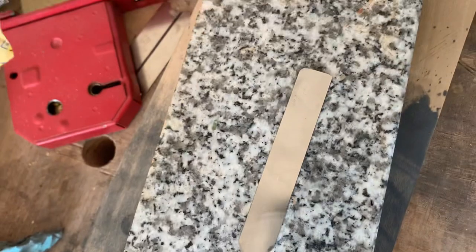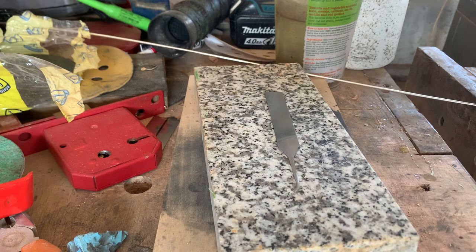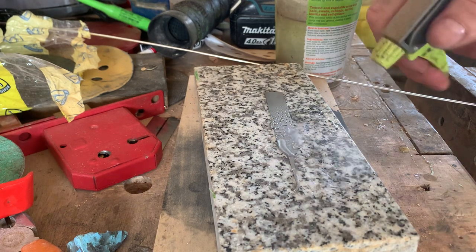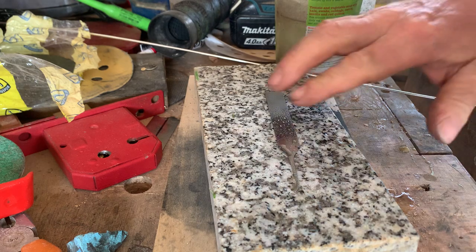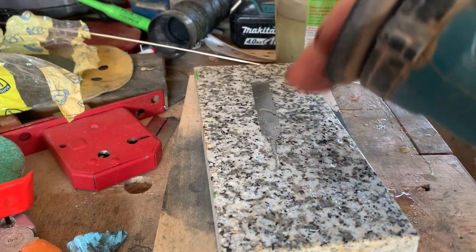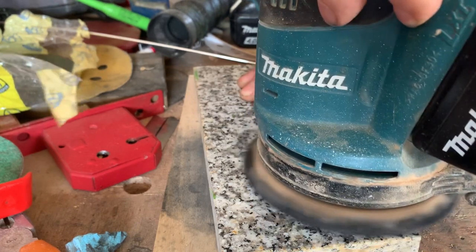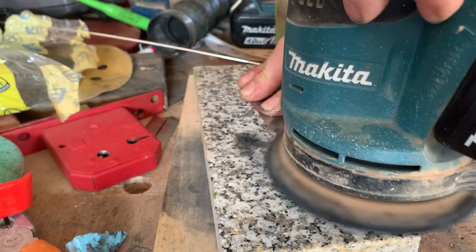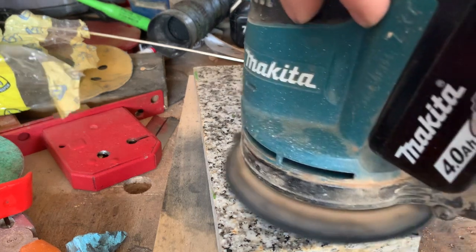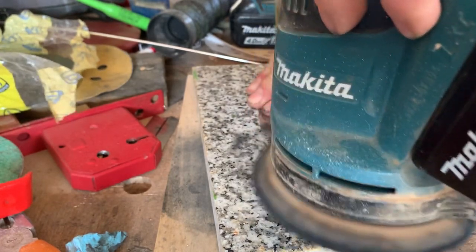I put it on top of a piece of granite, which helps keep it cool, and I do it wet so it doesn't heat up at all, or very, very minimally. Make sure we get plenty of water on the steel and plenty of water on your DA. The cooler you keep it, the stronger the steel will be.